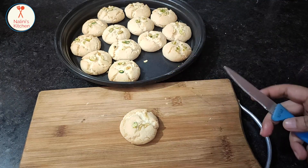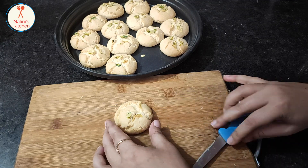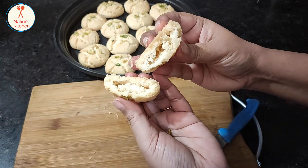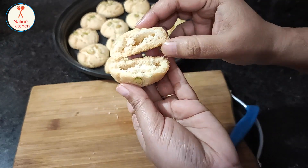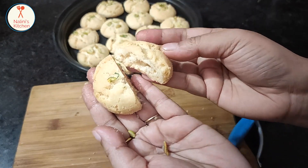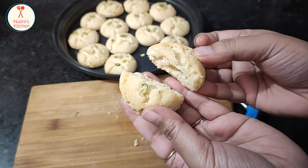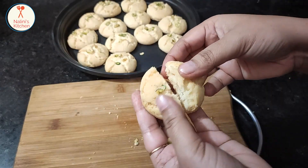Now I will show you the inside of the cookie — see how it looks. You can store these for 3 to 4 months. I have found that storing them keeps them fresh.